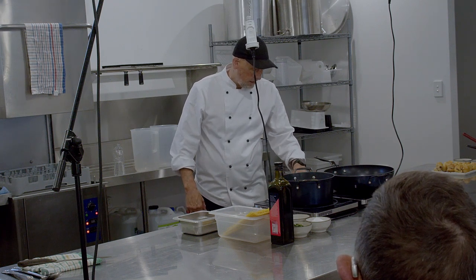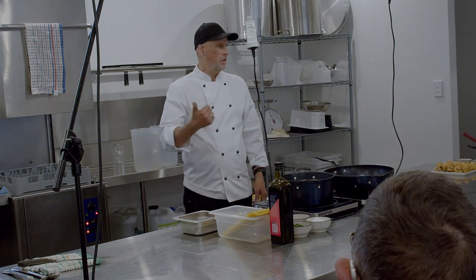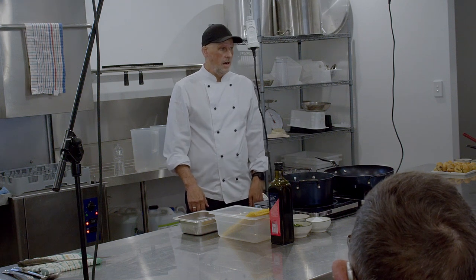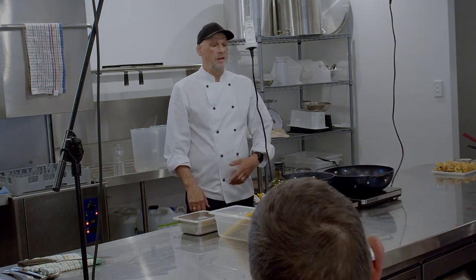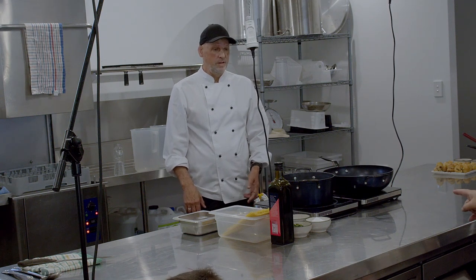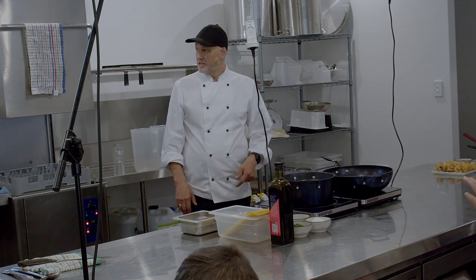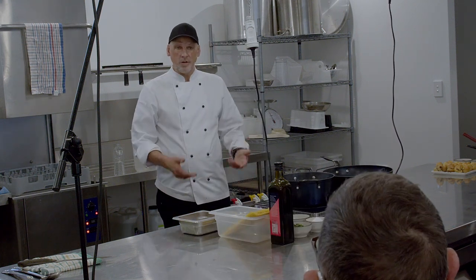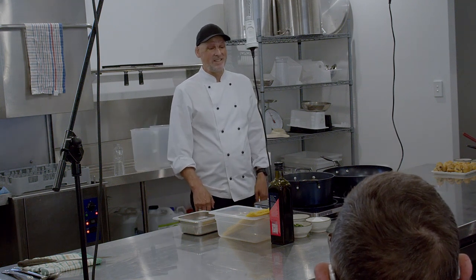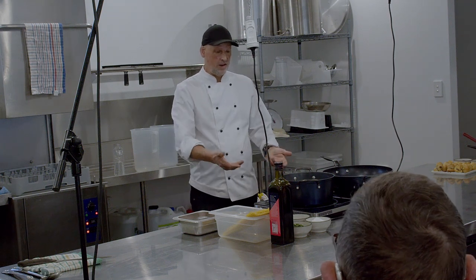These are just cheapo induction cooktops that the college owns — I borrowed them for today. I think they're 120 bucks each. And if you want to have an idea of whether you'd like induction in your home, the library has a couple that you can actually borrow like a book and take one home. It's handy to have a drive of one first to see if you like it. These ones are really easy to use.